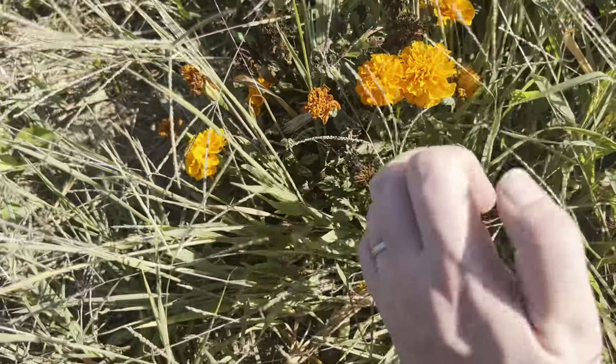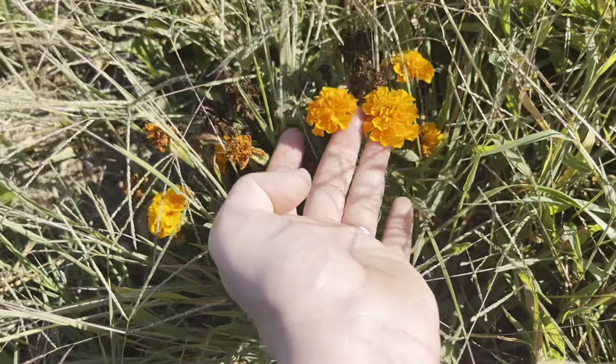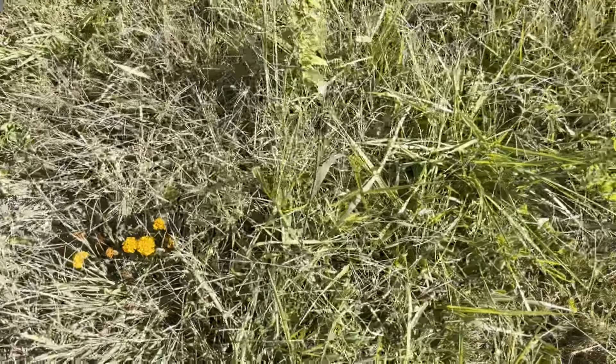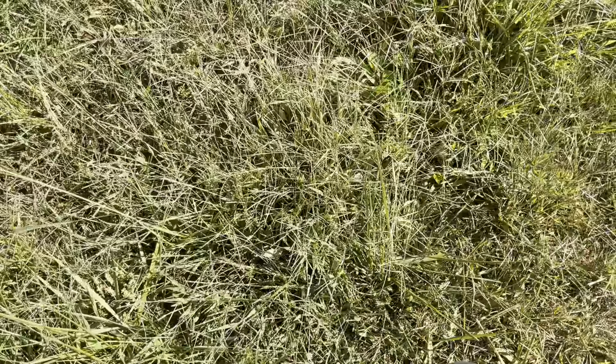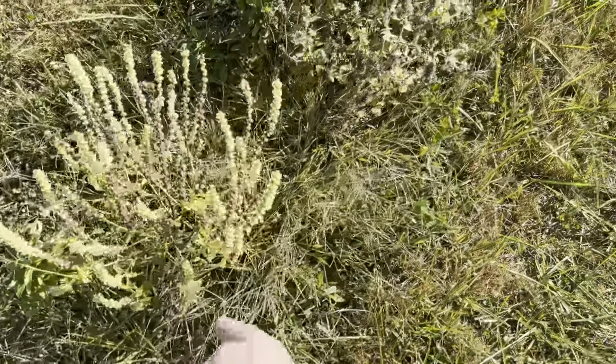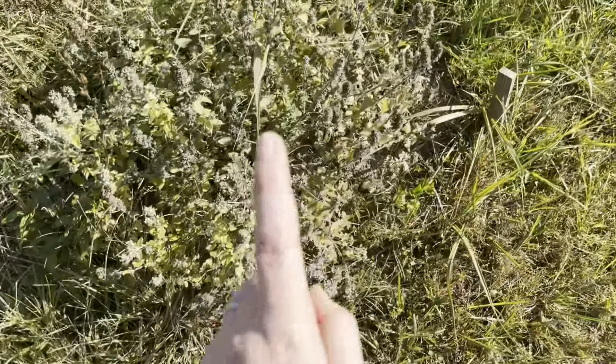Here's a French marigold that I seeded from saved seeds — I love these little things. I don't know how useful they are because they're so small, but they're pretty and happy. There's another Finissimo Verde basil — and classic catnip.